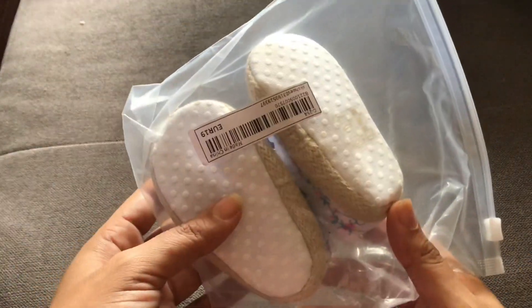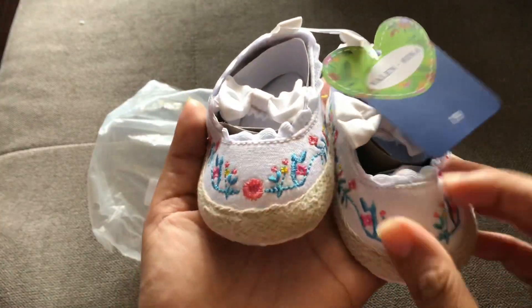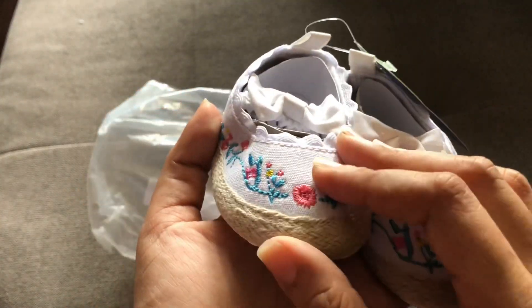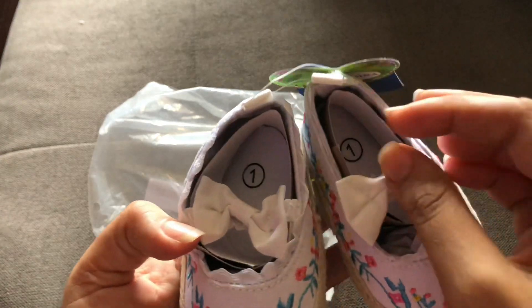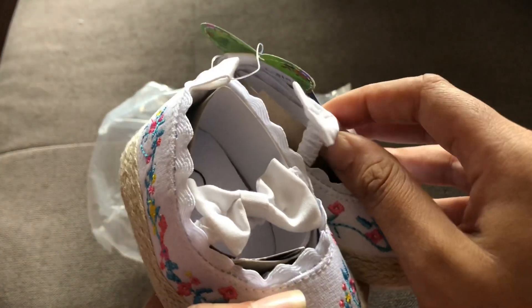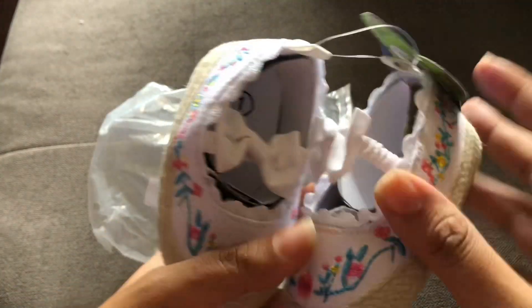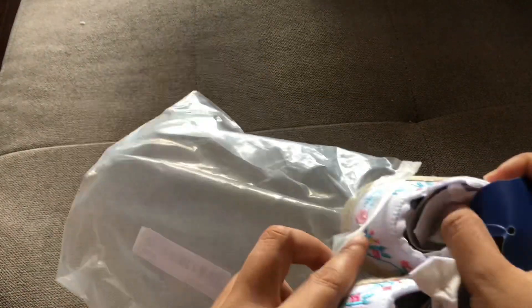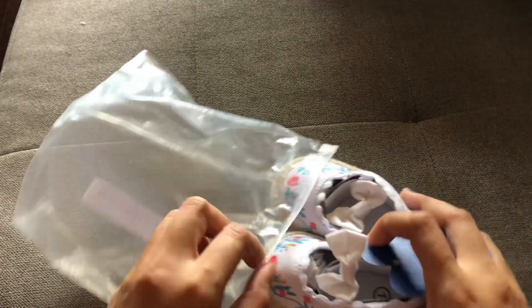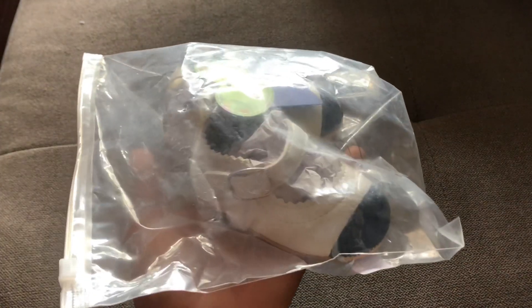Next up we have this floral booty with the same Shein bottom. There's floral on the outside and then a straw-like material to the sides at the bottom. This is a cute little shoe for spring or summer. It has an elastic top so you can put it on and off easily, and it's a size one. I love it paired with a nice floral dress — so cute.